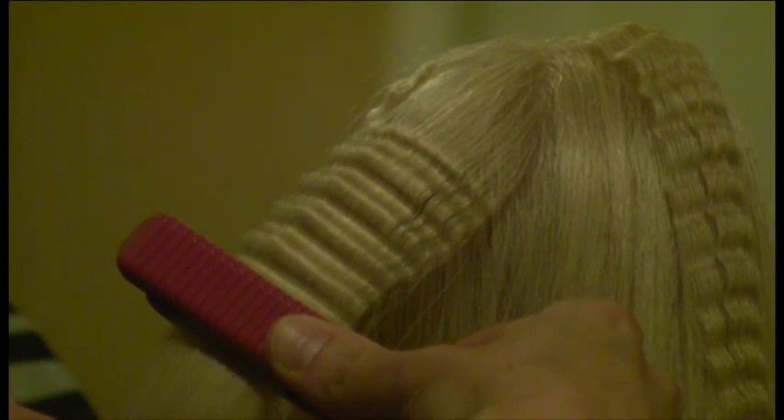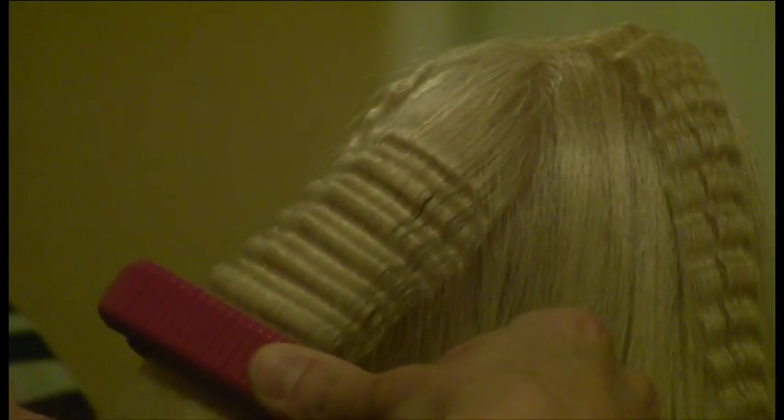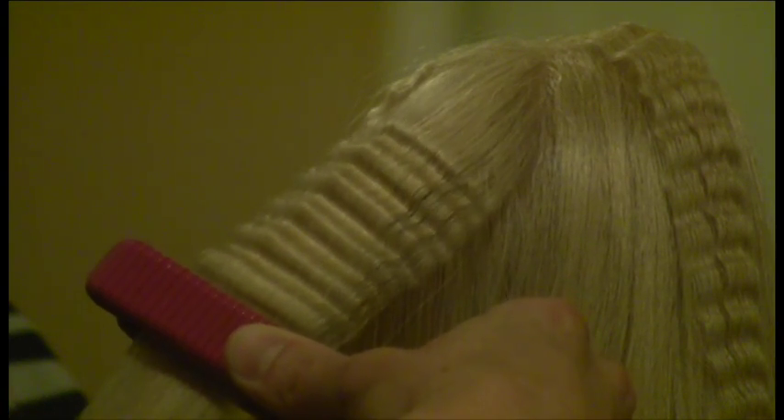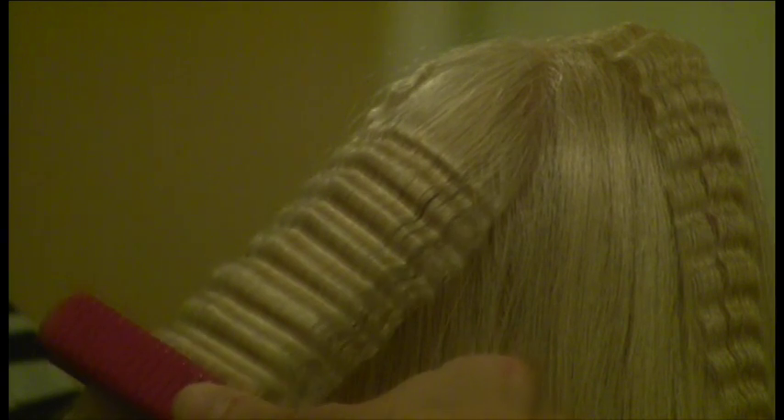This is a smaller crimper, so it's going to take me about 15 to 20 crimps all the way down. When you clamp, you want to give it a nice firm clamp, but no longer than three seconds.